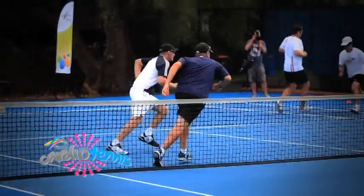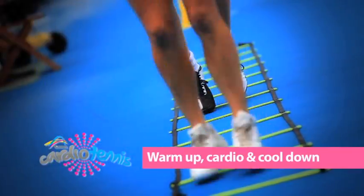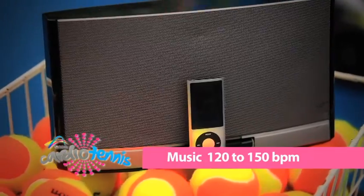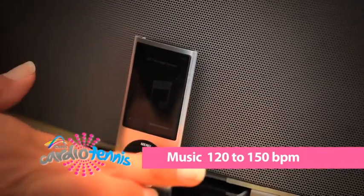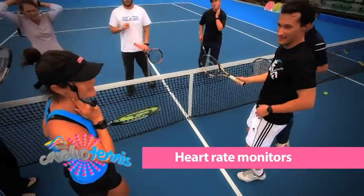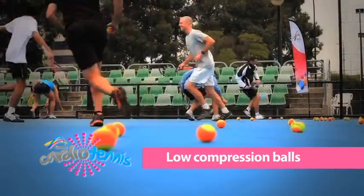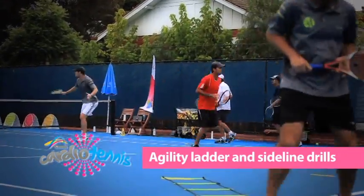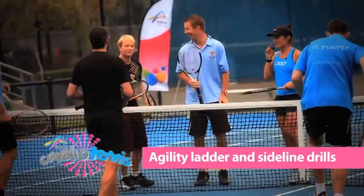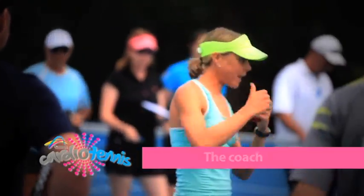A true cardio tennis program comprises 6 key elements: warm up, cardio and cool down; music at 120–150 beats per minute; heart rate monitors and regular heart rate checks; low compression balls; agility ladder and other sideline drills; and the coach — energetic, enthusiastic and engaging.